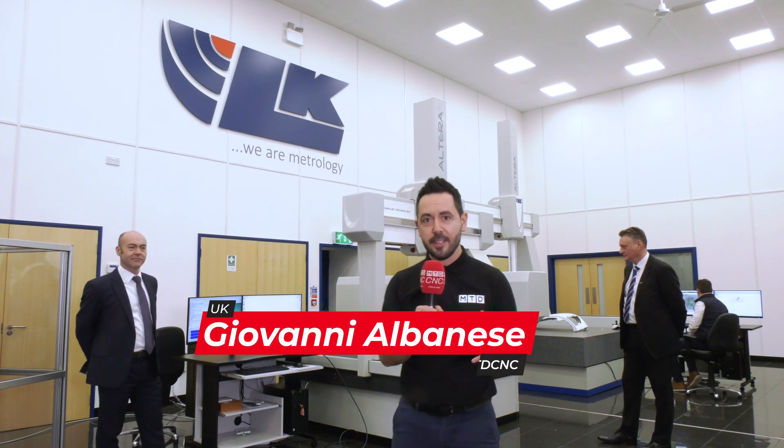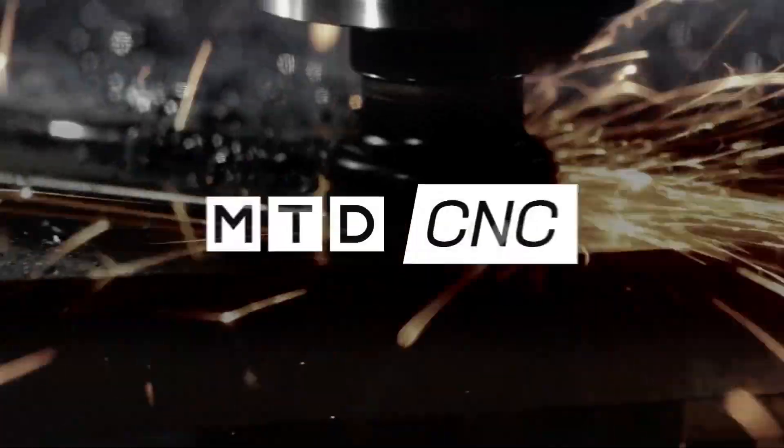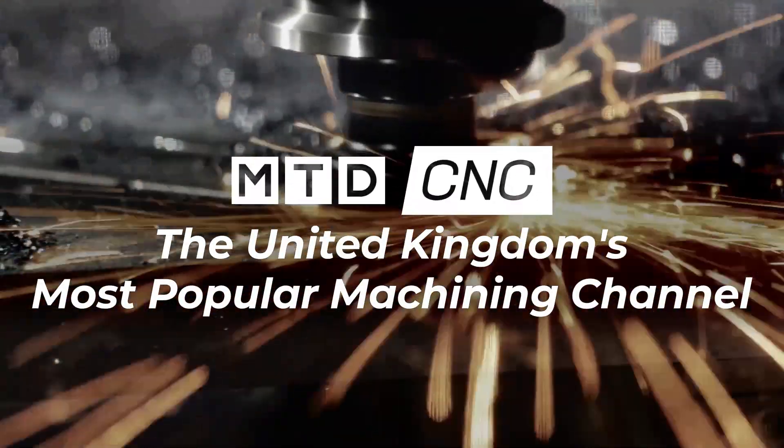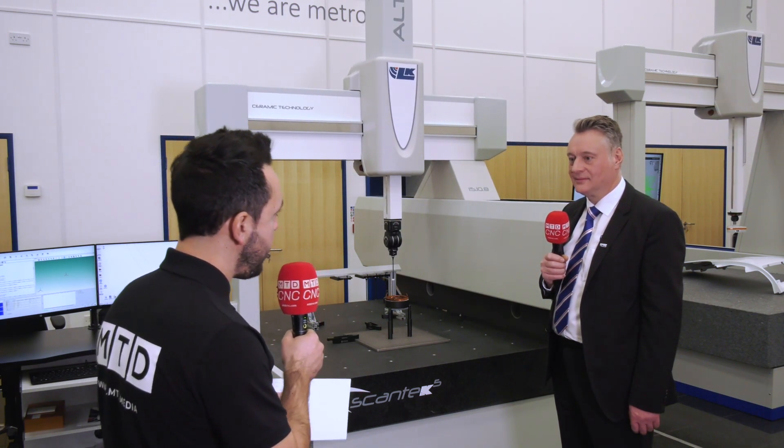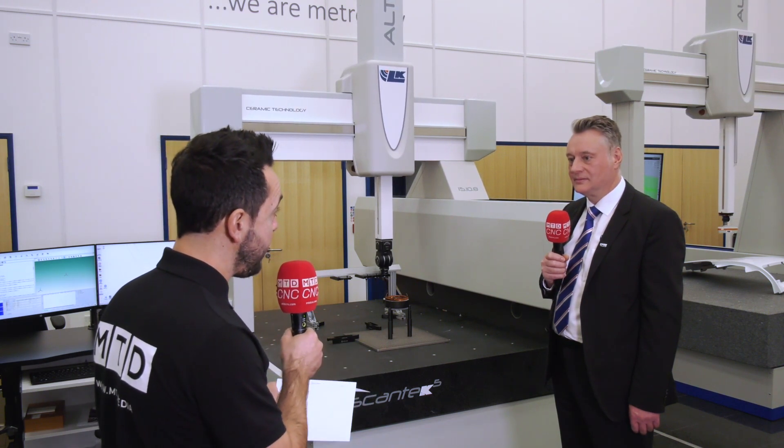MTDCNC have travelled to Castle Donington today, to the home of Alkay Metrology, and we'll be reviewing the Altera SL Scantek 5. We'll be looking at a relationship that spanned over 40 years with Rennie Shaw and Alkay. The Altera SL Scantek 5 is a product that has been developed from Alkay and Rennie Shaw.